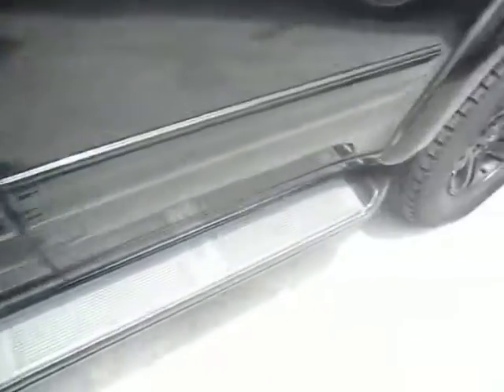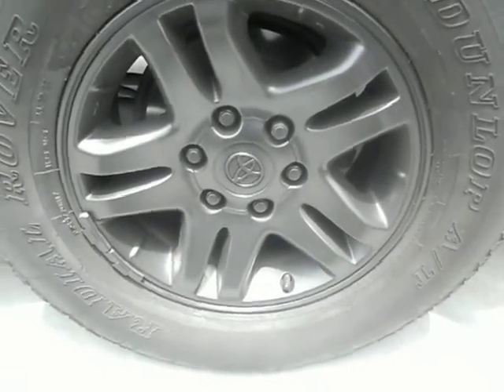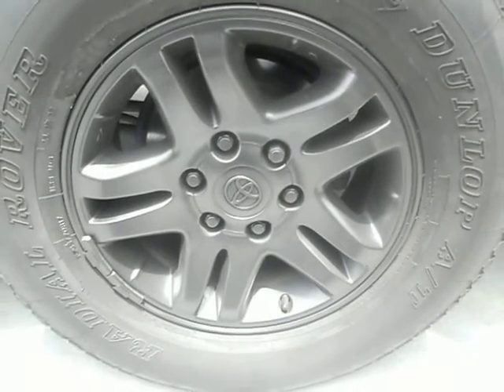Let me show you the other wheel. They came out nice, but like I said you do get a lot of transparencies if you don't take the wheels off, so it's best to take the wheels off to avoid those transparencies.